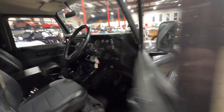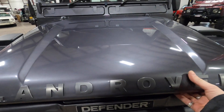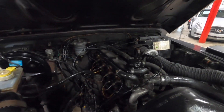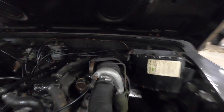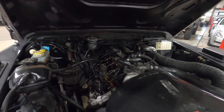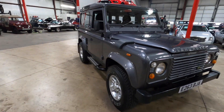Let's open the hood. Fairly clean under the hood — everything's nice and tidy. You have the turbo right there. Runs very well. Just a really solid Defender.